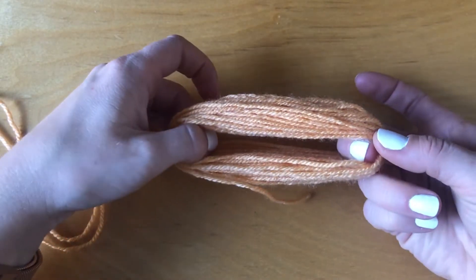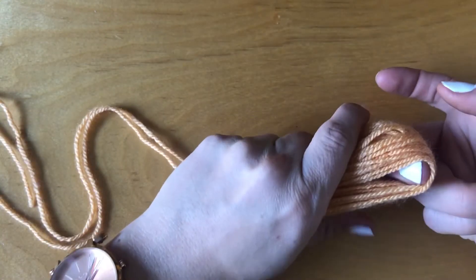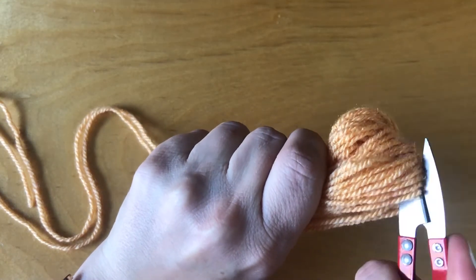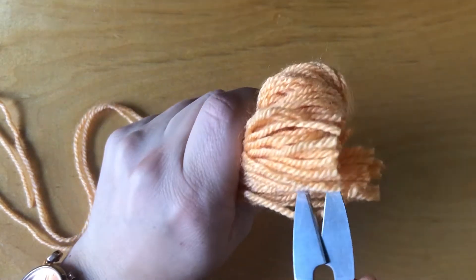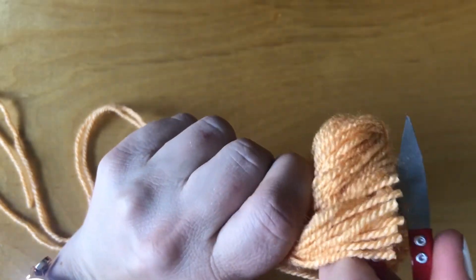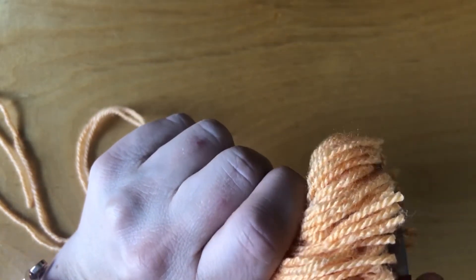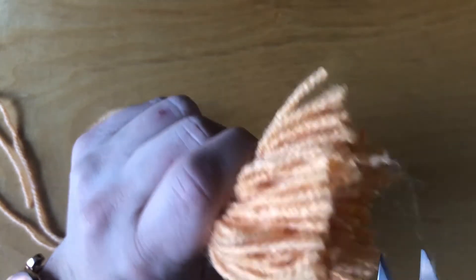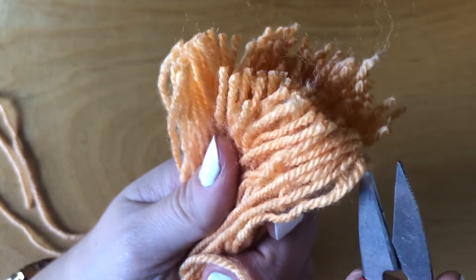For our next step, make sure that the center of your tassel is nice and open, and then go ahead and cut along the very bottom. It may take a couple of snips depending on how thick your tassel is going to be and how sharp your scissors are.